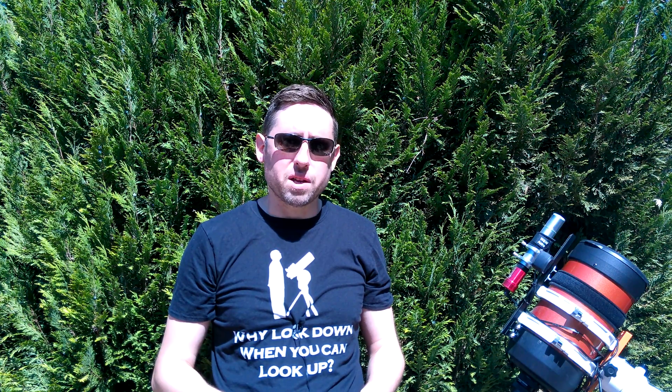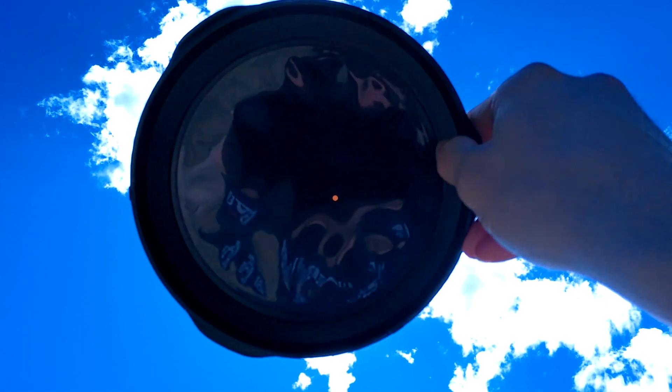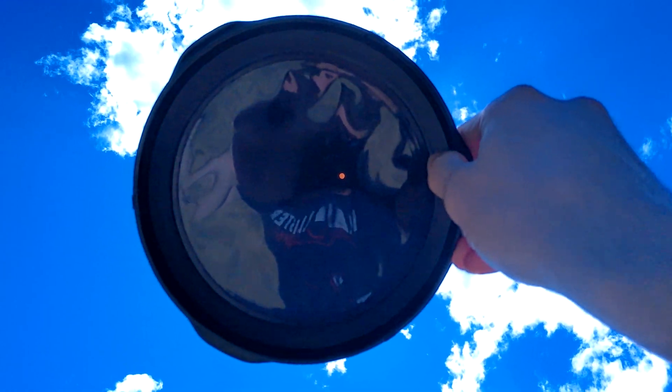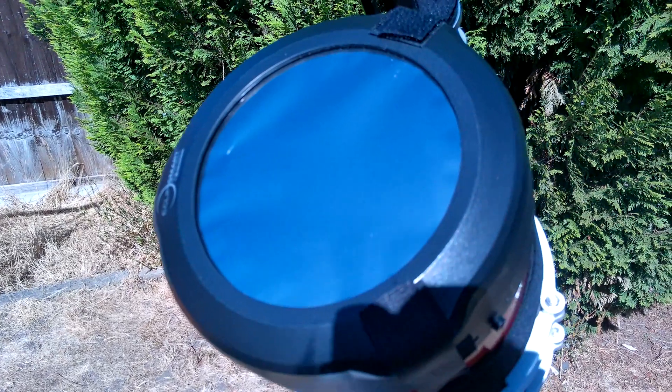Once you have it on there you can look through it with a camera or your own eyes and it will work perfectly fine. You will be able to see a white version of the Sun, and there you can see what the Sun looks like through the filter.